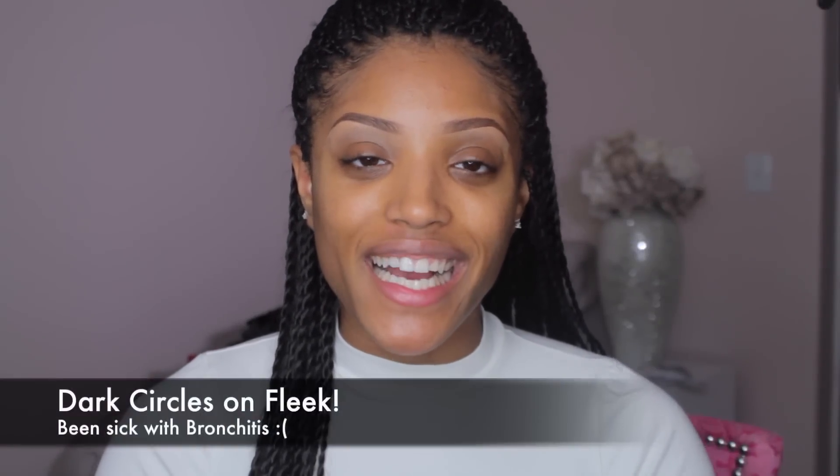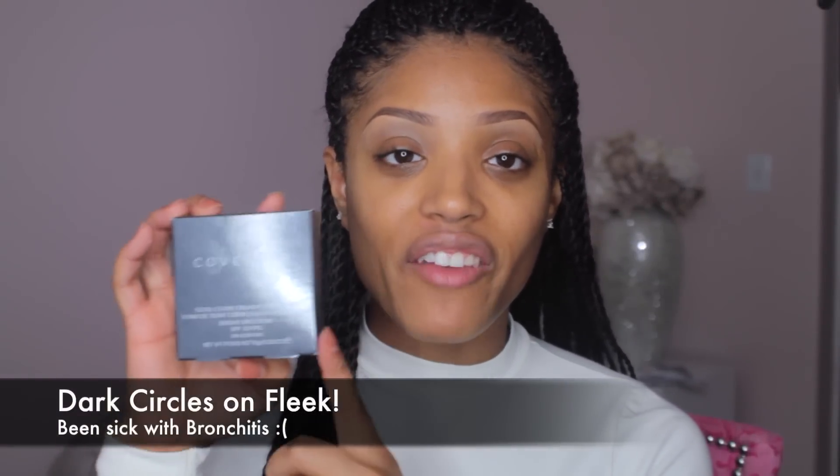Hey guys, it's Missy Lynn and today I have a first impressions video for you. I recently received the Cover FX Total Coverage Cream Foundation that I've been wanting to try. I was in Sephora talking about trying this out, but whenever I have a foundation I absolutely love — my Makeup Forever HD Foundation in number 173 — I tend to cling to what works. I'm very fortunate to have received this so I can give my honest opinion.